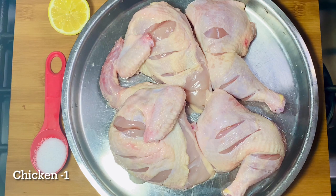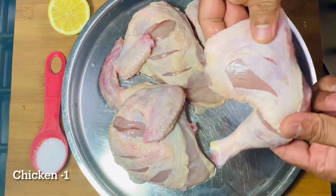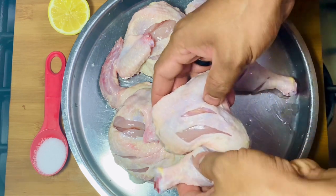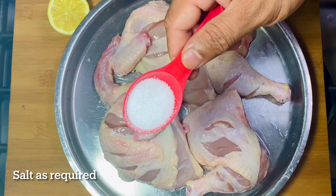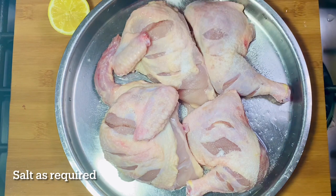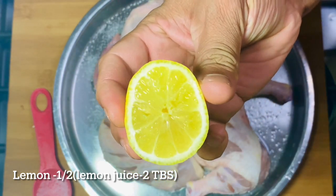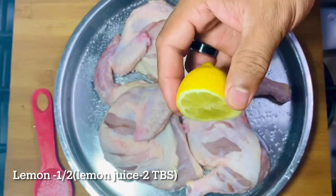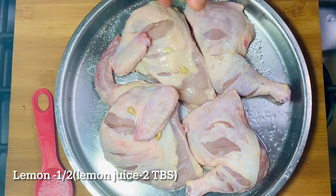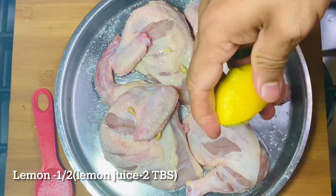We will put the pan in a pan. We have 4 pieces of chicken. We will cut 4 pieces of chicken. We will cut the chicken in half. Put the chicken in two tablespoons.